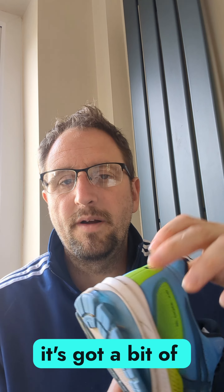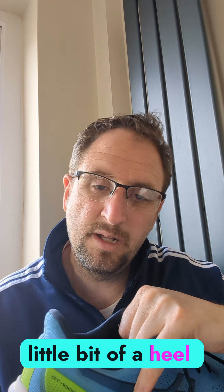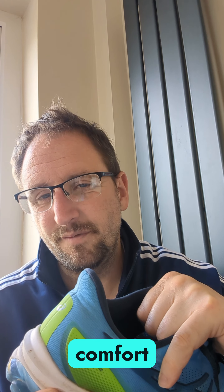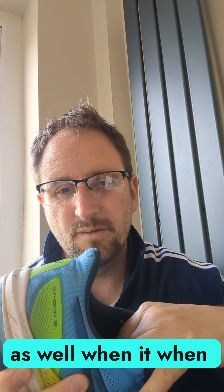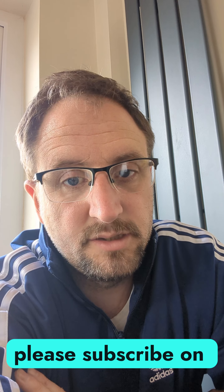It's also got a bit of reinforced gel further back — a little bit of heel strike support there as well, which gives you a bit more comfort when you're using it. If you like my content please subscribe to my channel.